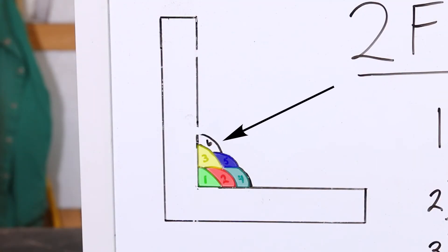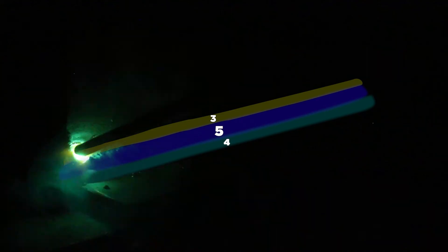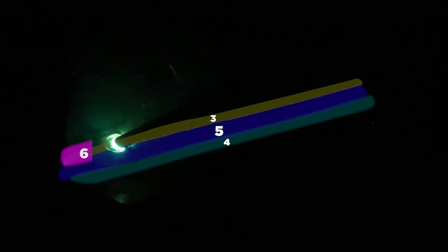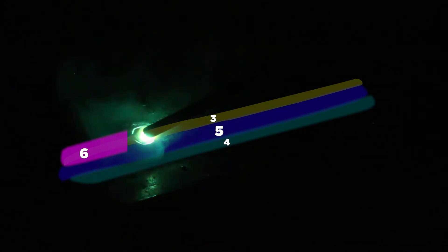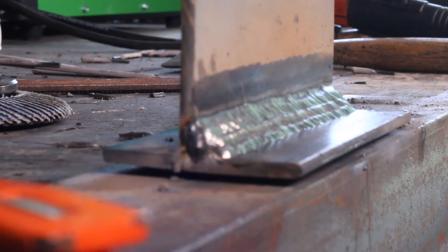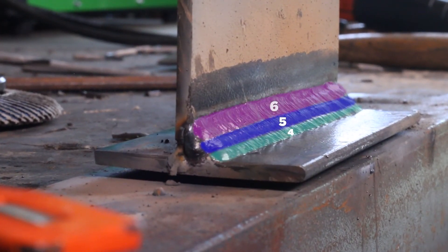Number six is just like number three — drop the rod angle, hold a tight arc, and move just a little bit slower than normal so you're allowing the puddle to fill in anywhere the arc cut. I can't stress enough: for number three and number six, you don't want to weld when it's too hot. If that plate's red hot, it's too hot — don't do it. Let it cool down. It's good to have a warm plate, but not a super hot one, or you'll undercut really bad.